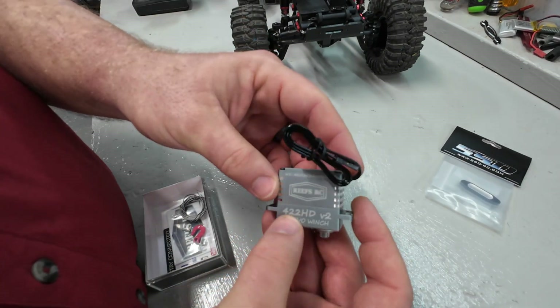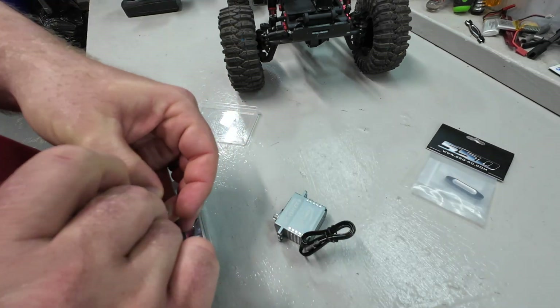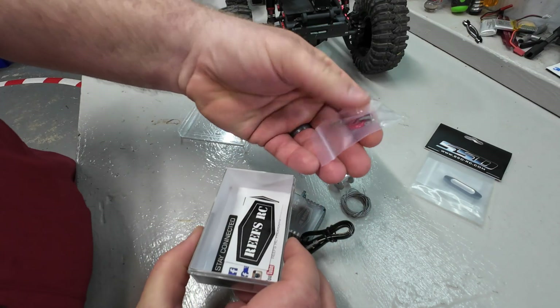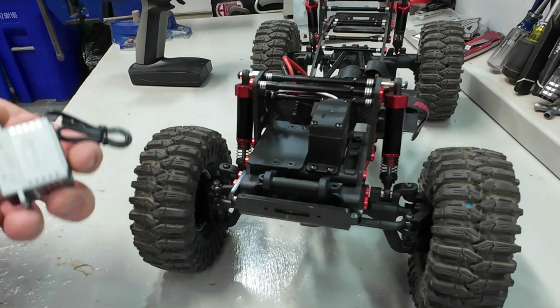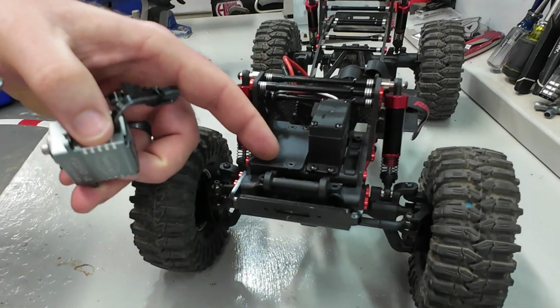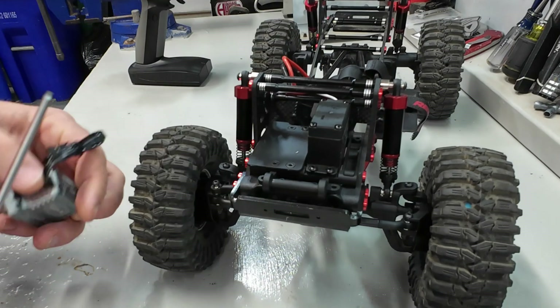With the servo itself, this is the Reefs 422HD V2. This is everything you need, including a spool, some wire, hook, and materials — and of course you're going to want a sticker. First thing we're going to do is look at how we think this thing is going to mount in here. We're going to take off four screws here to make room for the servo to sit right down on there.